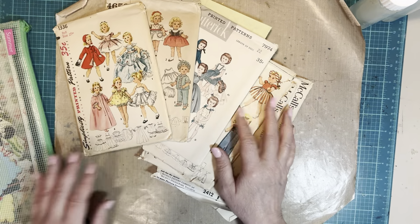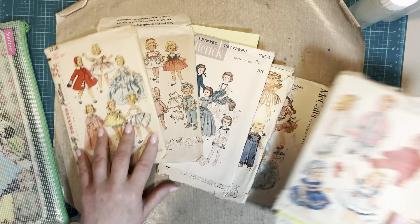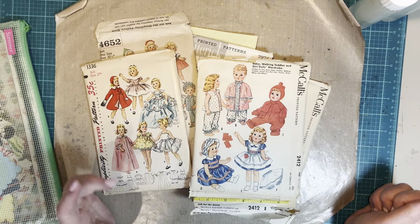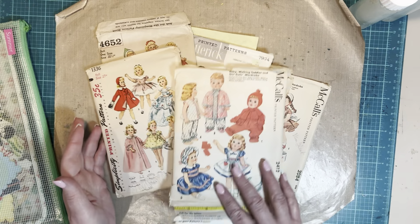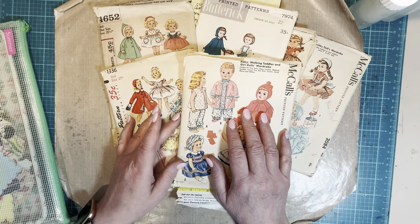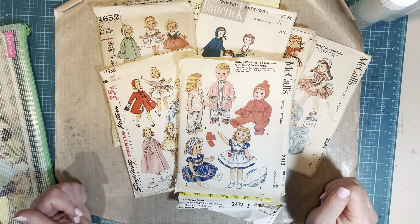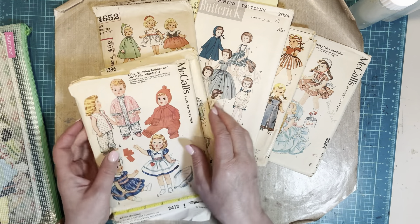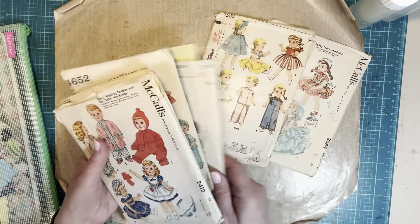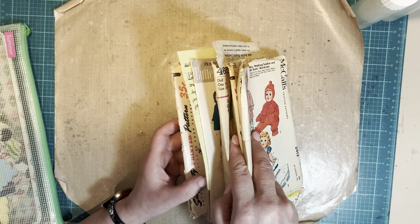Hi everybody, this is Diane. I thought I would try to do some of my stash history video. The last thing I pulled out of my little box was vintage doll clothes patterns. So I got out all the doll clothes patterns that I have at this moment, and there are six of them.